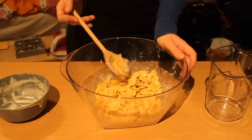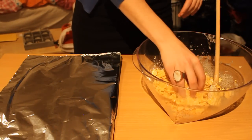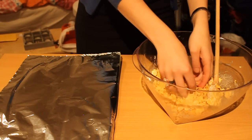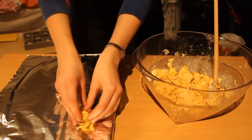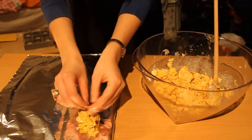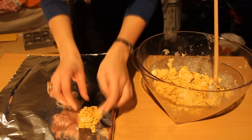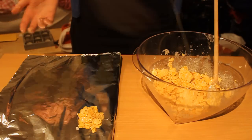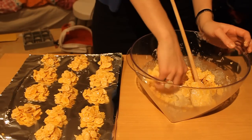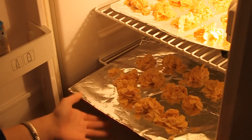Now let's go to the next step. Take a cutting board and cover it with tin foil. Then take some of the mixture and make a pile of it. Make sure it sticks together, like this. Continue the process and place them in the fridge for about 20 minutes to stiffen up.